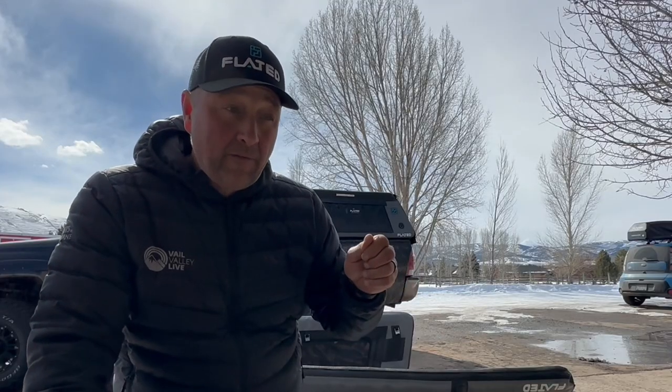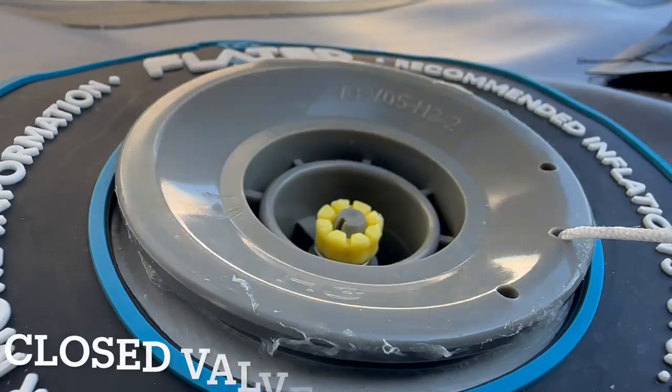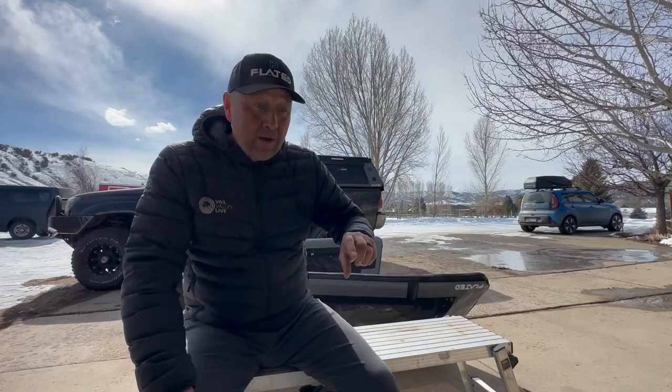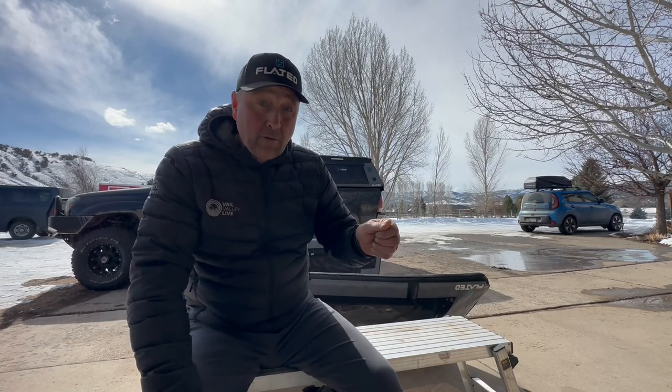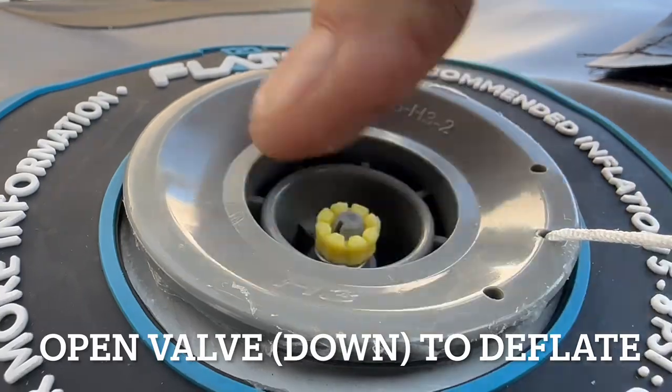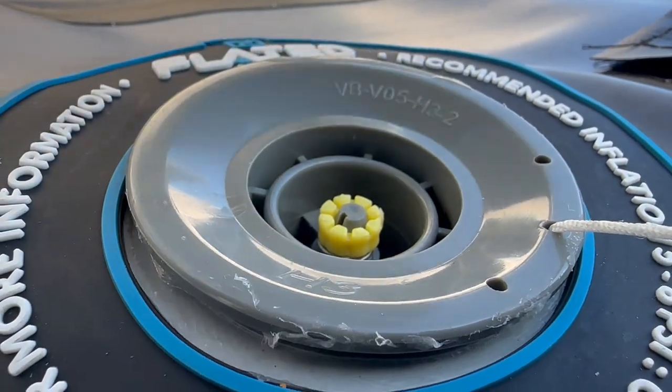When we say the valve is closed, that means the little nipple part is up — it's been turned counterclockwise and it's up. If you want to open that valve, take the cap off, push the valve in, and then turn it clockwise — and that's going to let all the air out.